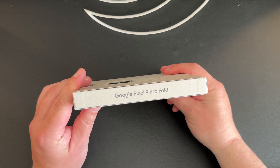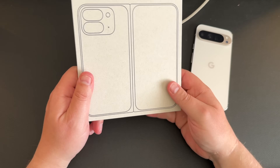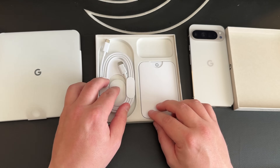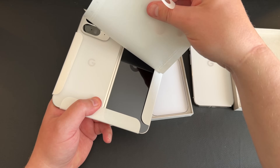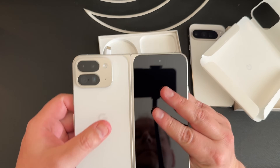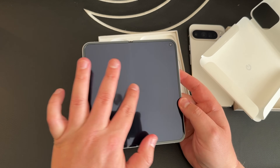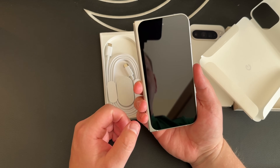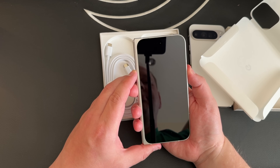I'm going to keep the unboxing part of this video very brief. You get a cardboard box, a USB-C to Type-C cable, a SIM ejection tool with some manuals, and the phone. That's it — no gimmicks, no charging brick, no case, nothing else. That's what £1,749 gets you these days. We do need to open and look at this device, and as you can see, it looks stunning. I can already tell from the weight of this device and the premium materials used, this is going to be a sturdy piece of kit.